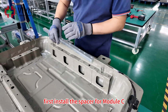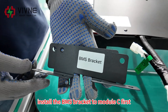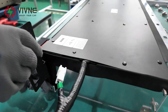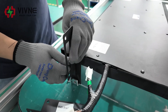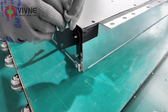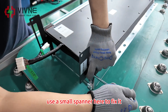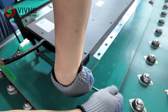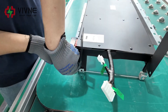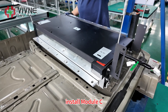First, install the spacer for Module C. Install the BMS bracket to Module C first. Use a small spanner here to fix it. Now Module C is on the gantry. Install Module C.